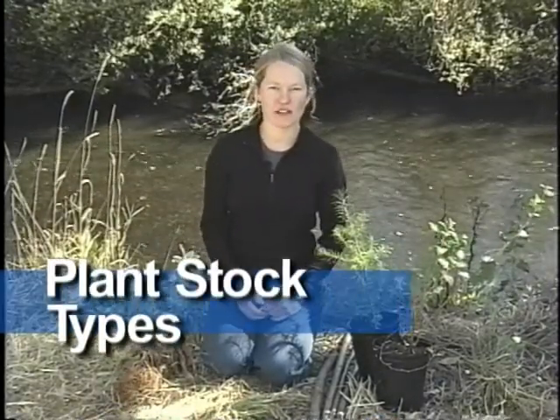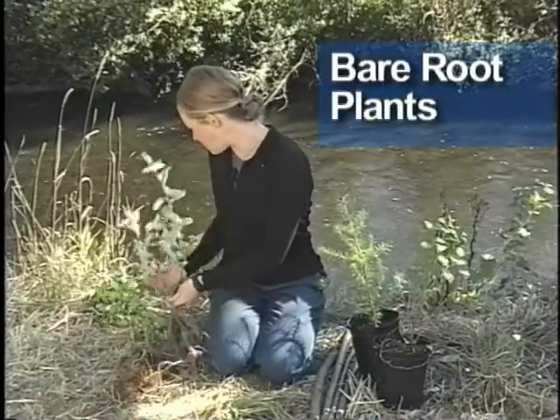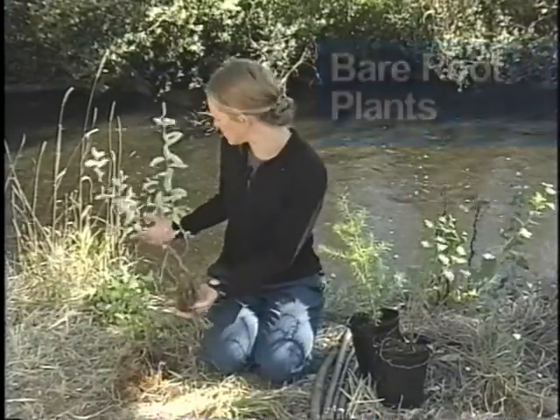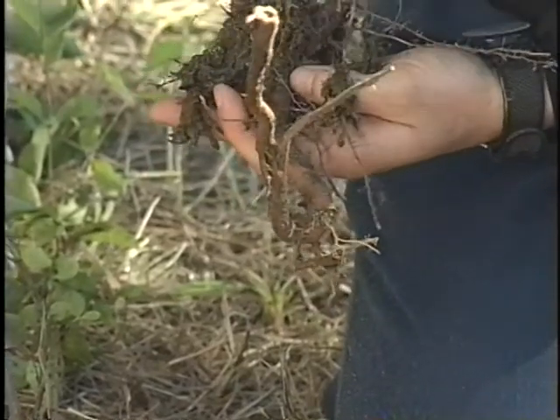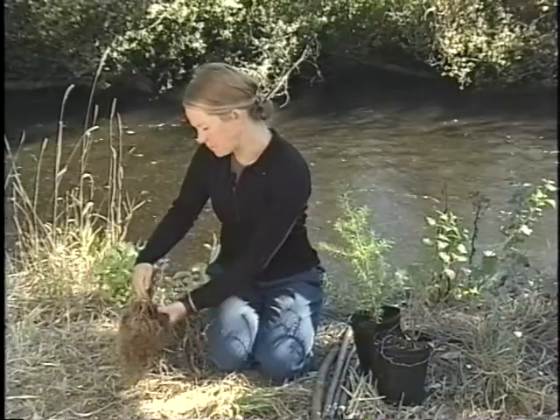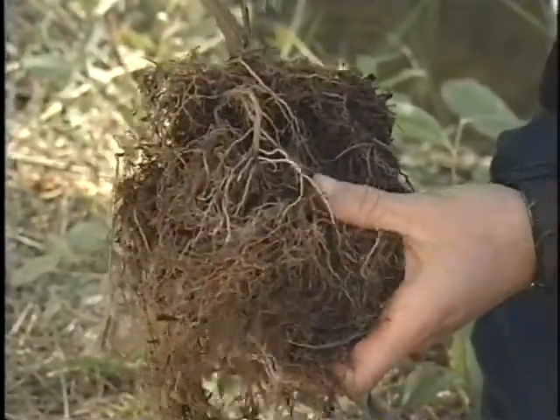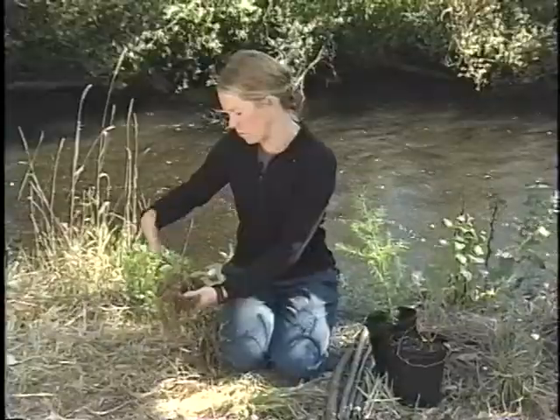There are basically three kinds of plant stock you could encounter on a planting project. The first is bare root — that's either a salvaged plant, where when it was dug up the soil did not hold on around the roots, or a nursery-grown bare root plant, which is grown in a big bed and then dug up without the soil.